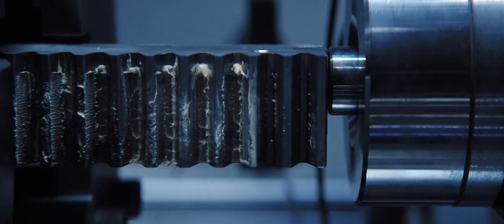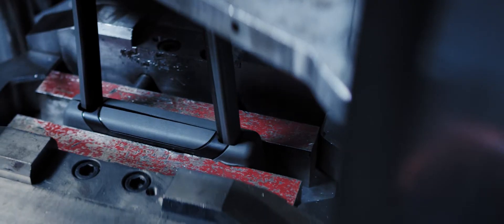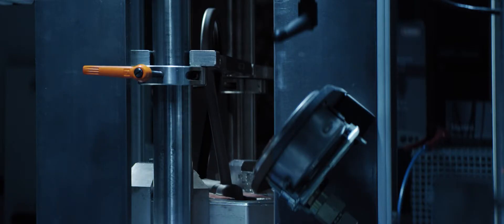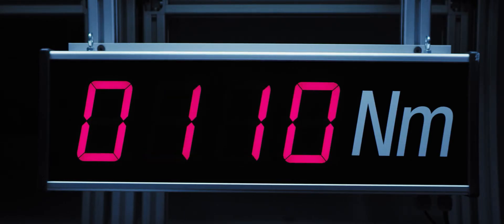That's why we only temper harden the outside of our U-lock shackles. It's more complex to do it this way, but it allows the shackle core to remain flexible up to 35 degrees without losing structural integrity, proving that flexibility can also be a strength.